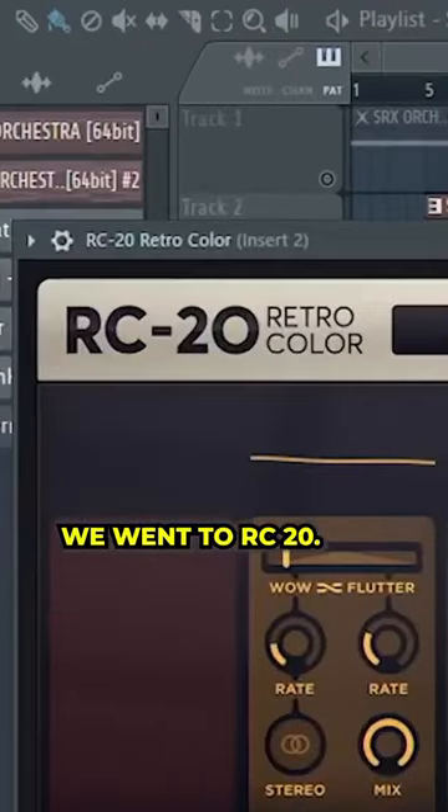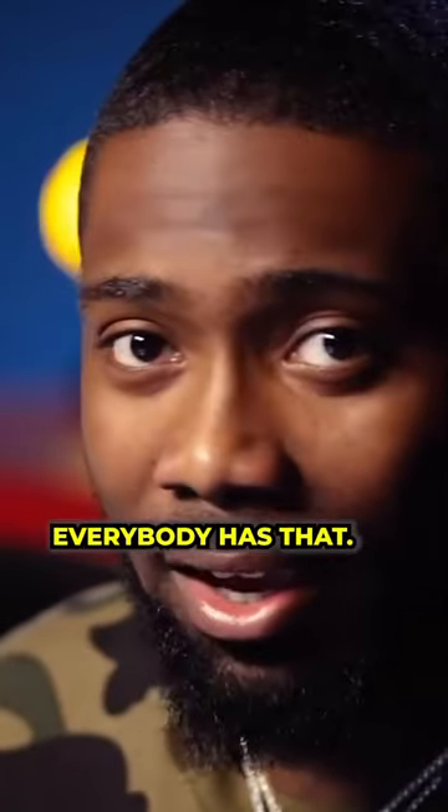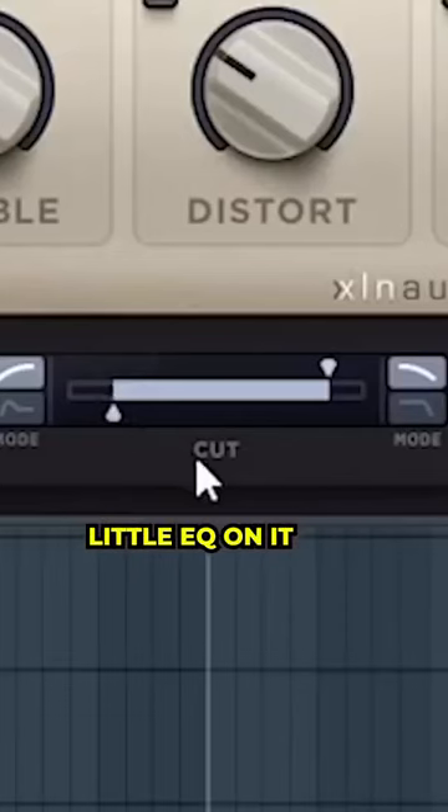From there we went to RC20. Y'all can have that sauce, everybody has that. You know how to use it. We actually put a little EQ on it down here.